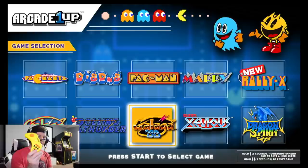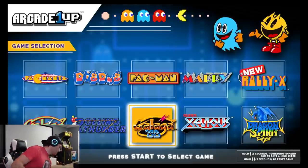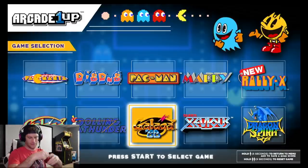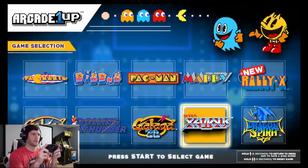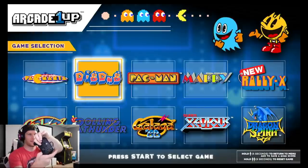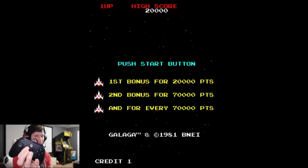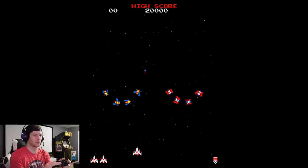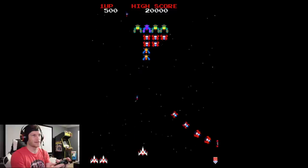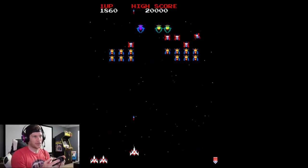One cool thing I found is if you're not a fan of this controller and you have other controllers lying around — I've got a generic Microsoft Xbox One controller here. Plug it into the device via USB cable and, lo and behold, I can use the d-pad and it moves. Going to Galaga, the Start button works and Select plays one player. If you don't like the Pac-Man controller, other USB controllers I've tested around the house have worked.